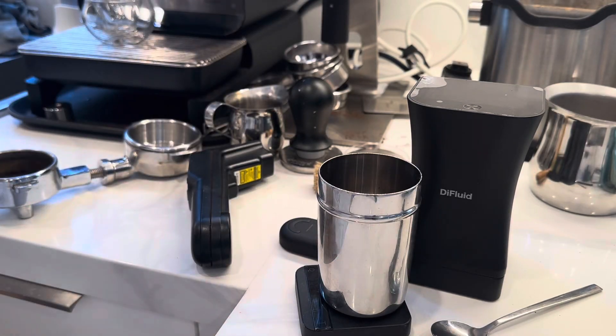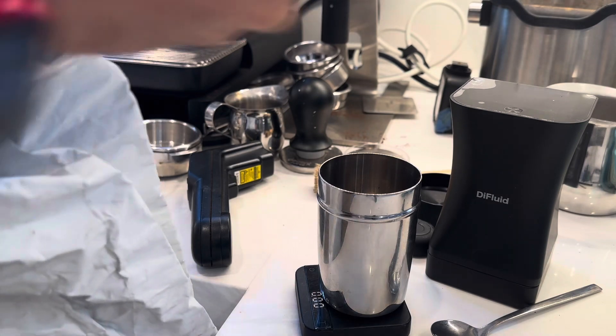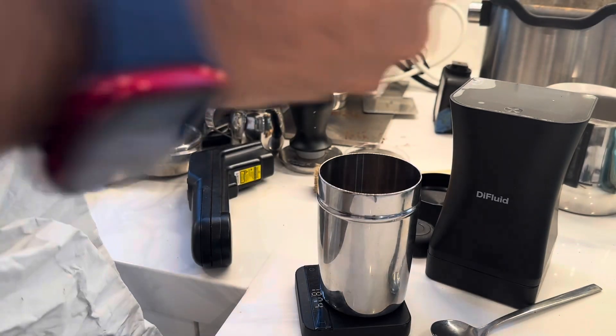I've been recording some data with the DI Fluid Omni for the past two weeks and I wanted to talk about workflow because I thought it was interesting.